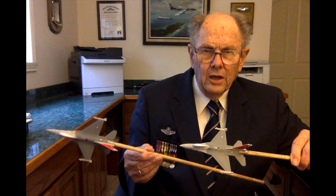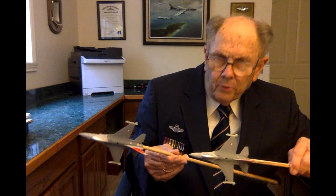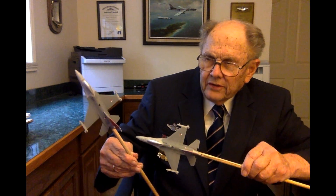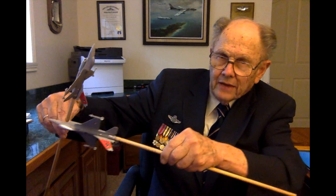Many fighters can do a rudder reversal, but the F-106's delta wing was ideal for it, and the F-4s could not follow us through the maneuver. You do the rudder reversal when the enemy is close behind you and pulling for a gun kill. You're pulling as hard G's as you can, you feed in your top rudder, the airplane rotates upward, the delta wing goes side-hard against the airflow, and the enemy passes right behind you.